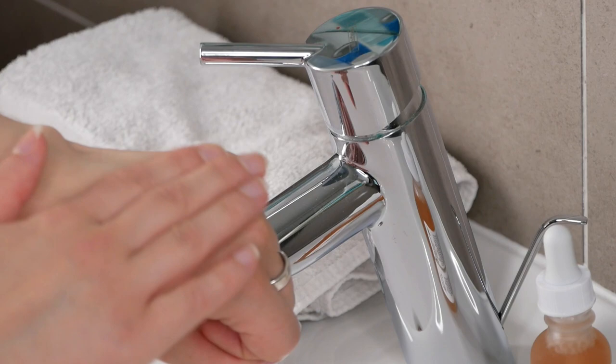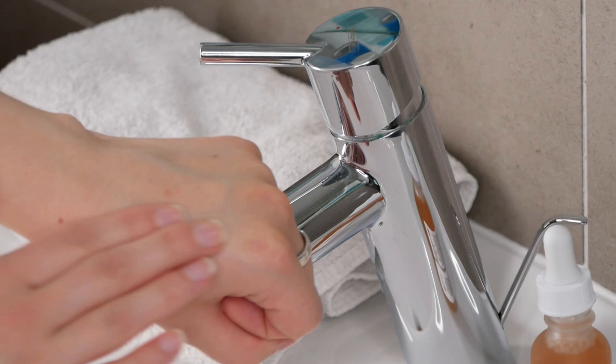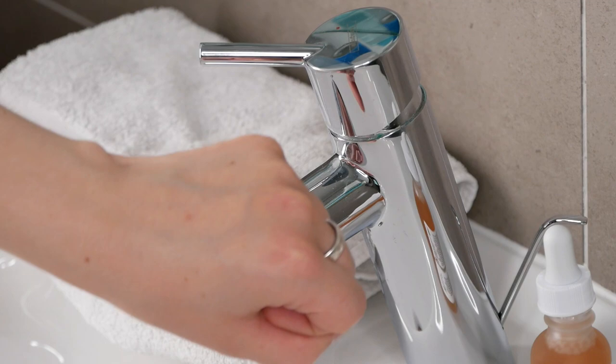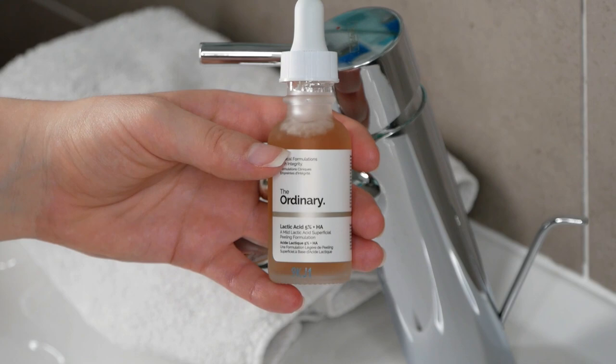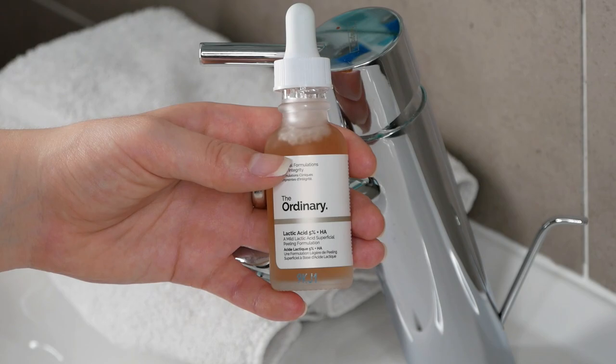If you have sensitive, peeling or compromised skin, please do not use the Lactic Acid. It's also important that whenever you're using the Lactic Acid and being exposed to the sun, please always use sun protection since the Lactic Acid can make your skin sensitive to the sun. The Lactic Acid also has a few conflicts with other Ordinary products, which I'll get into later on by the end of the video, so please make sure that you are watching the entire video.